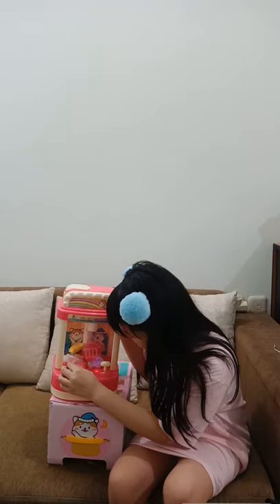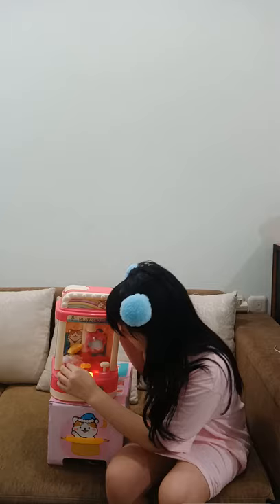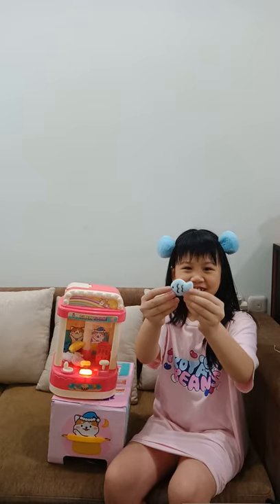Yay guys, I got it! Just need to — oh no, it was so close. Can I do it again? Oh yay, just need to go to the hole and drop it — yay, I got it! It's so cute. I'm so excited!